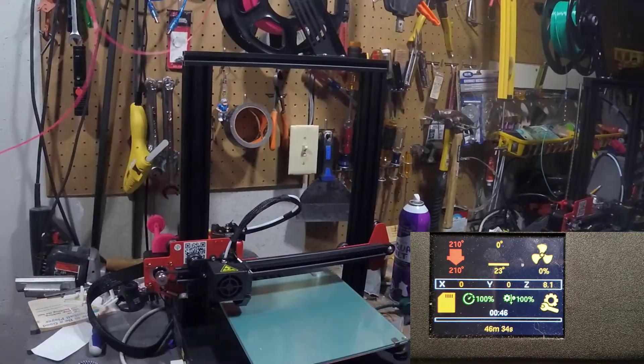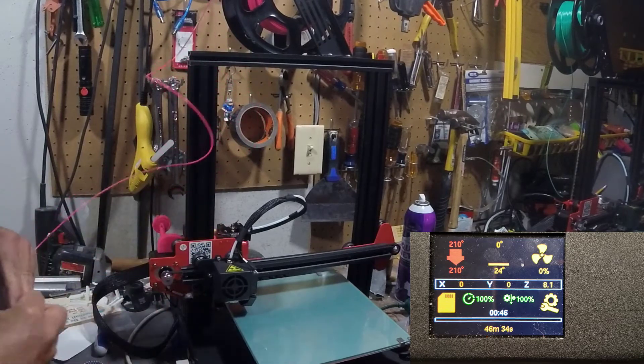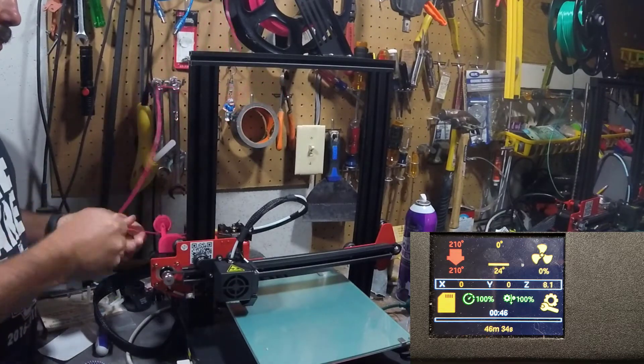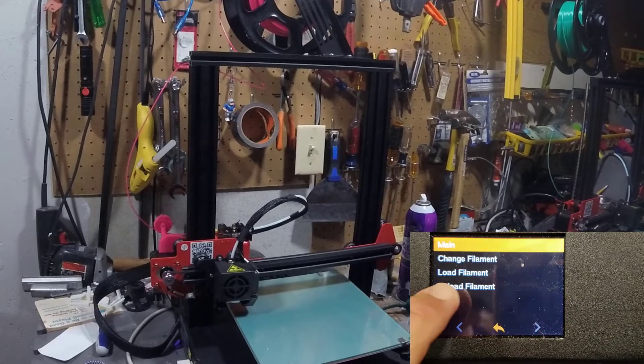Let's add the filament. If we're going to test the removal, let's also test the insertion. We'll snip off a little piece and feed it in. With that snipped, I'm going to go to settings and do 'Change Filament.'